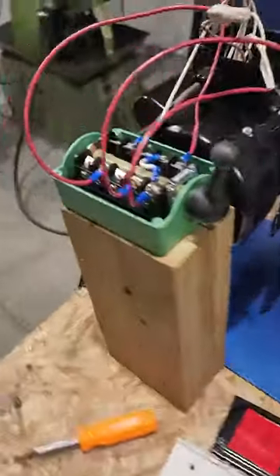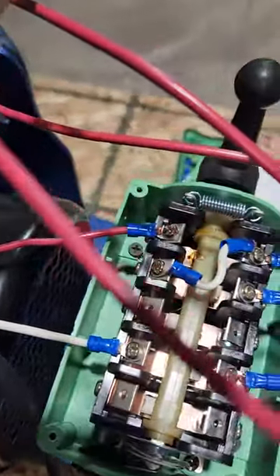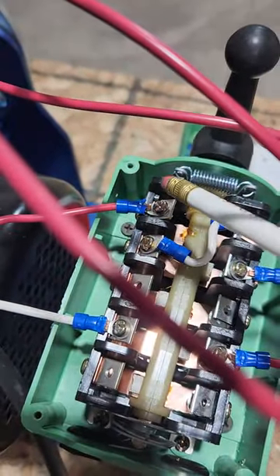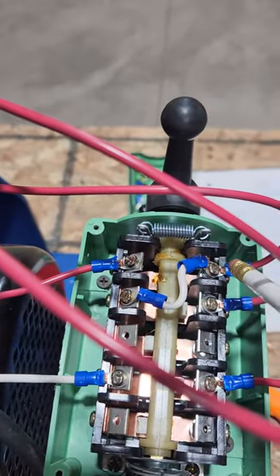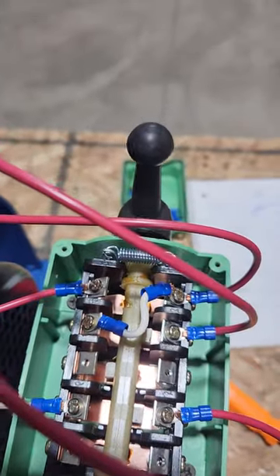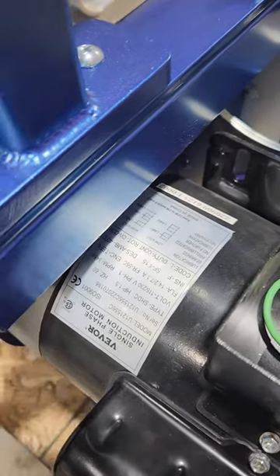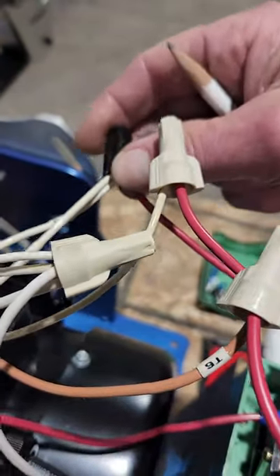Now moving on to the wiring part of it. I ran my black wire off the power cord to my first set of lugs, right here. On the other side of that set, I ran a jumper wire over to my second set of lugs, and this other jumper wire is going to my T1 and T3 wires.